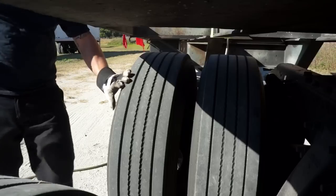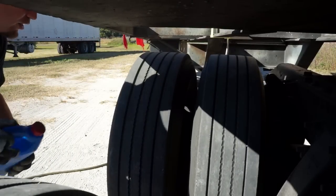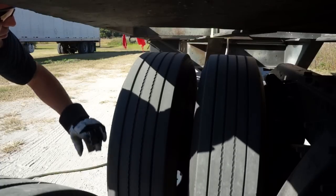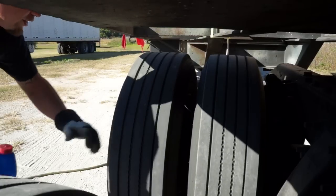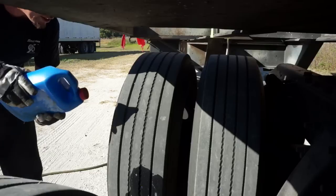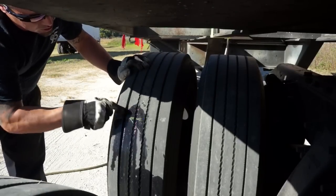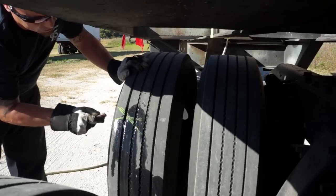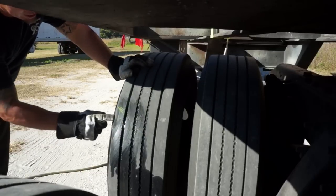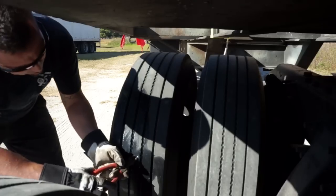I did see some stuff that was pretty noticeable that I go to first. This nail didn't look like it's leaking but I'll still pull it out. There's a couple things I noticed - this one I'm almost guaranteed it's not leaking either. But this nail right here looks like it's in there pretty good. So I make an X, usually a line that way, so if for some reason this gets wiped off I know where it's at from the side. I'll leave that in there and we'll pull out these other ones.